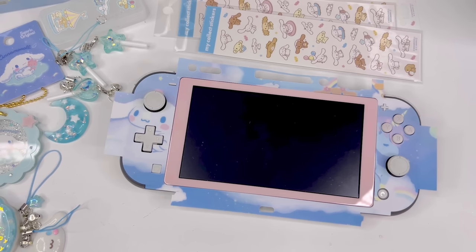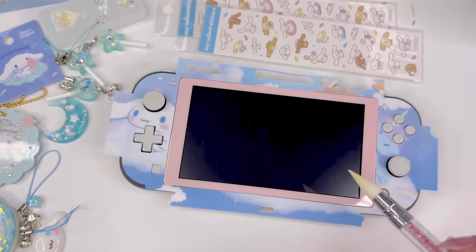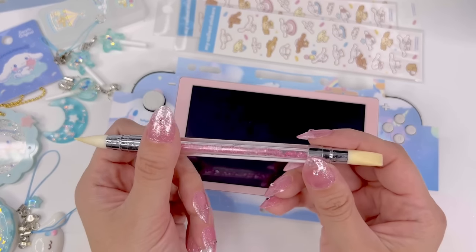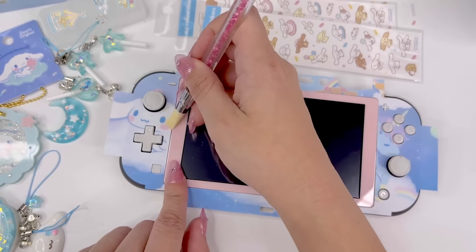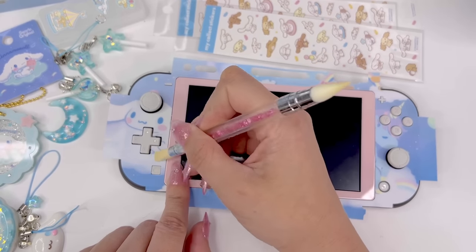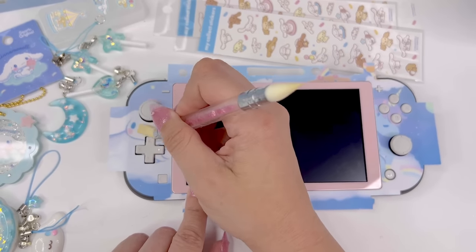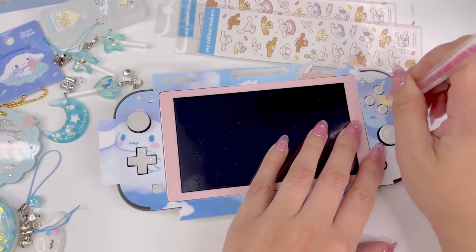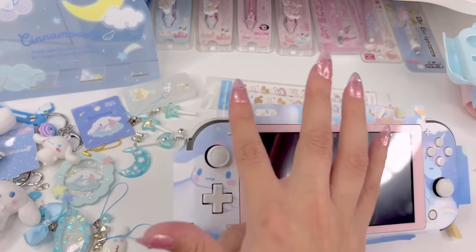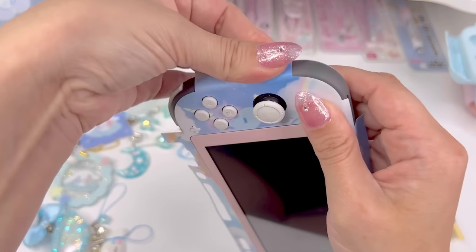I think I have it positioned where I like. I like how it's placed around the buttons — I think it looks good. I'm going to take this silicone nail tool and use the silicone edge to get into the small spaces and rub the skin down. The edges here and here I'm just going to fold over and rub in with my fingers.